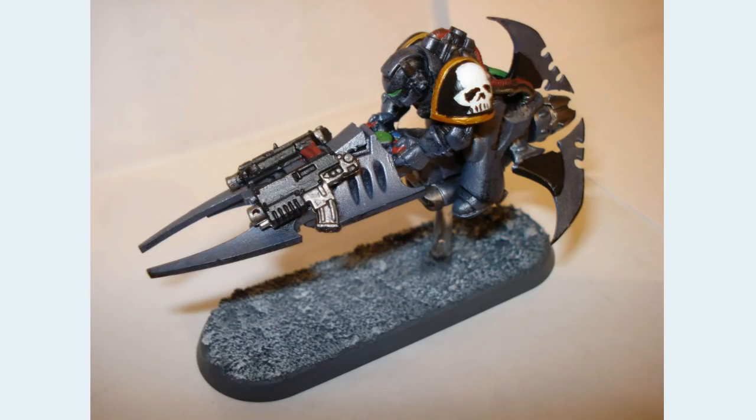Here we have a Space Marine jet bike conversion. He's using a Dark Eldar jet bike, and the concept's not terrible, but obviously this Space Marine doesn't look right on it for many reasons. He doesn't fit correctly onto it, he's not sitting correctly, the weaponry is just slapped onto it, and it's too small for him. It just doesn't work, and anyone can see it looking at it. It's not terrible — especially if this is a junior hobbyist who's just finding their feet, it's perfectly fine.